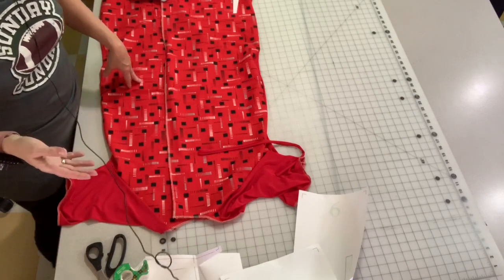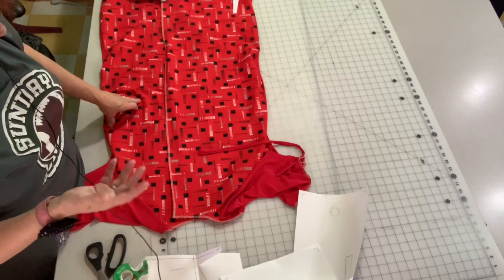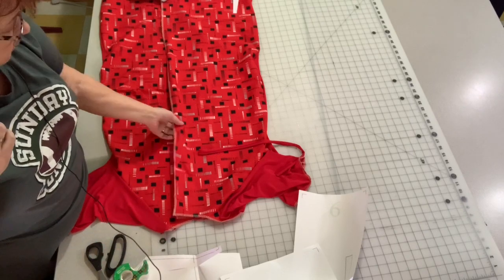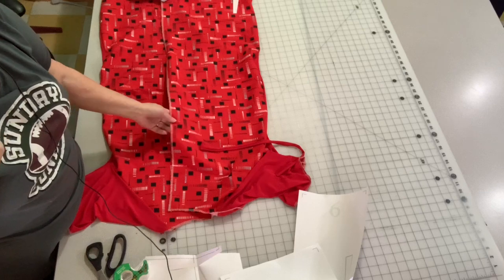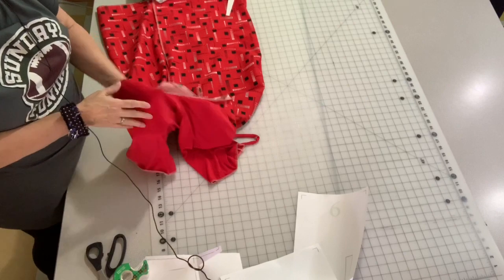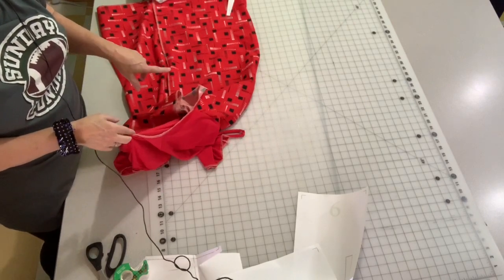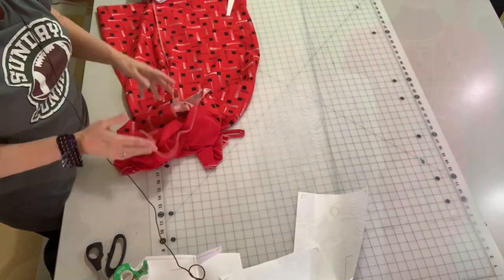It's a huge step up from the johnnies they give you in the hospital, and it's something a little more personal with a little bit more coverage. With a knit in the back, it's very comfortable. So I'm going to put the ties on this one and make another one, and I will show you the finished product.